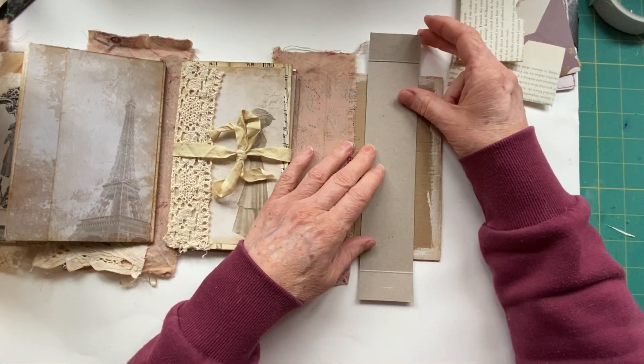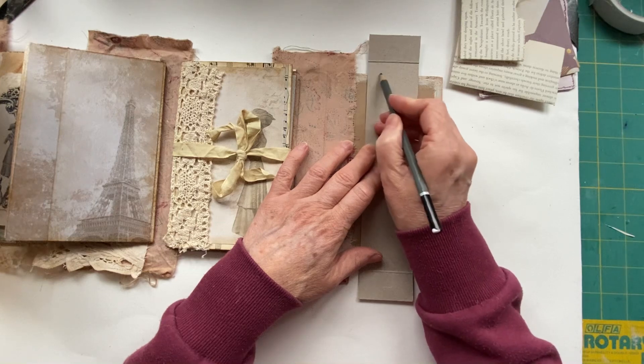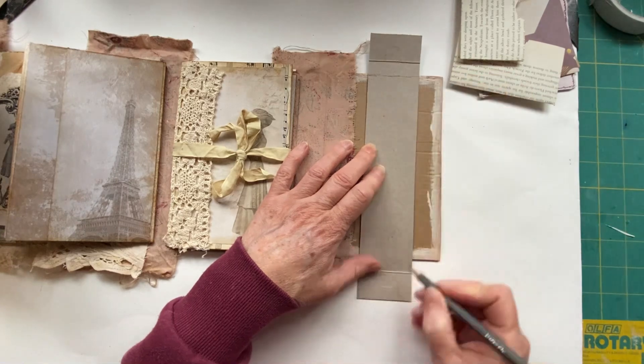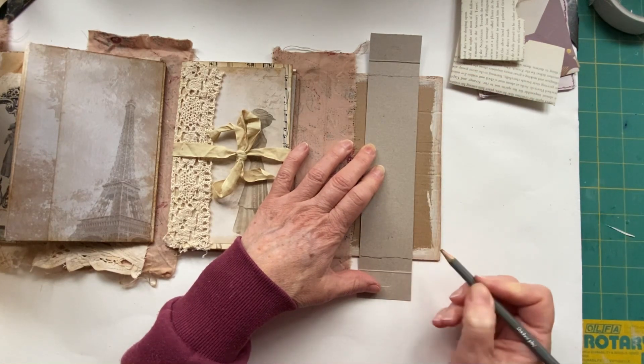I'm going to try and find the center - roughly there - and go right to the very top and make myself a line. Of course you can use a ruler if you really want to.